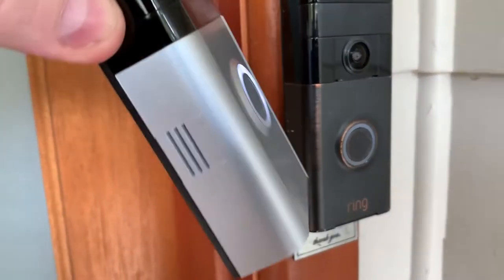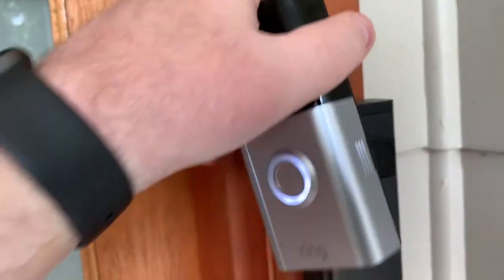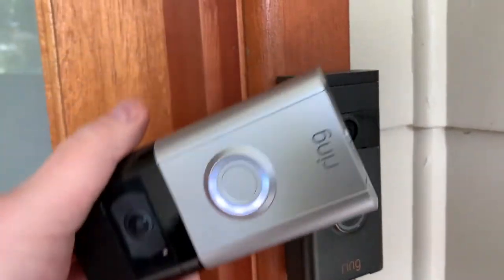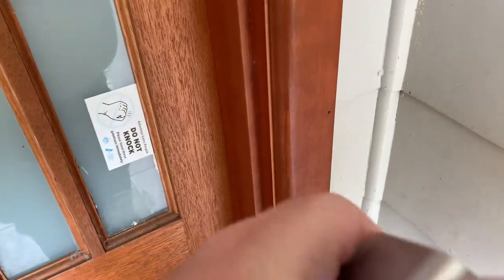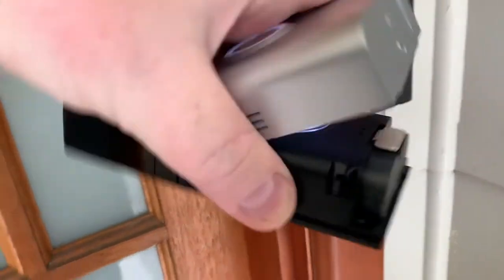Now with the 4th generation, Ring have improved this a lot. You can see there are these little screw holes — you actually screw the doorbell onto the door — and then the bottom bit here simply detaches very easily and the battery pops out, so you can just slide the battery out.